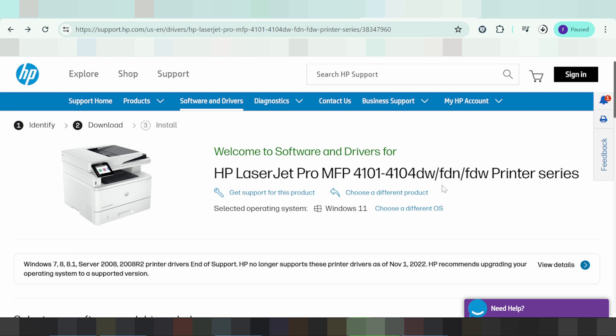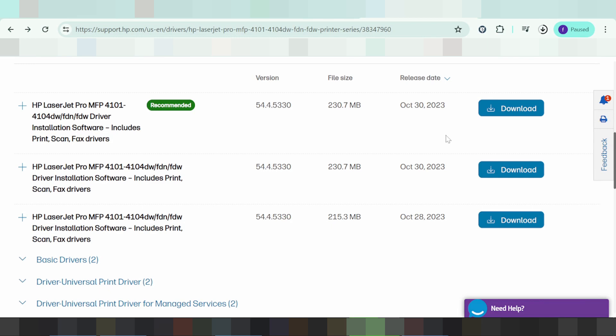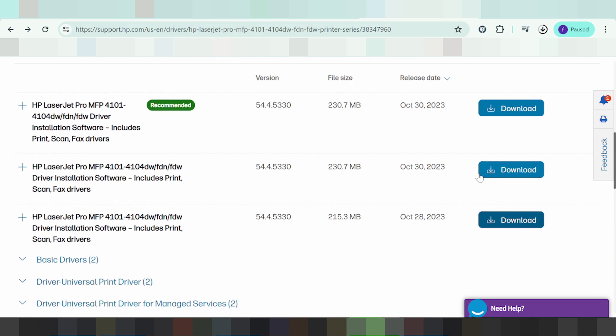If you have any questions, comment below. If you need more information, search on Google for 'HP LaserJet Pro' and the model number. If you have questions, comment below. Thank you for watching — please like and subscribe to my channel. See you next time, bye!